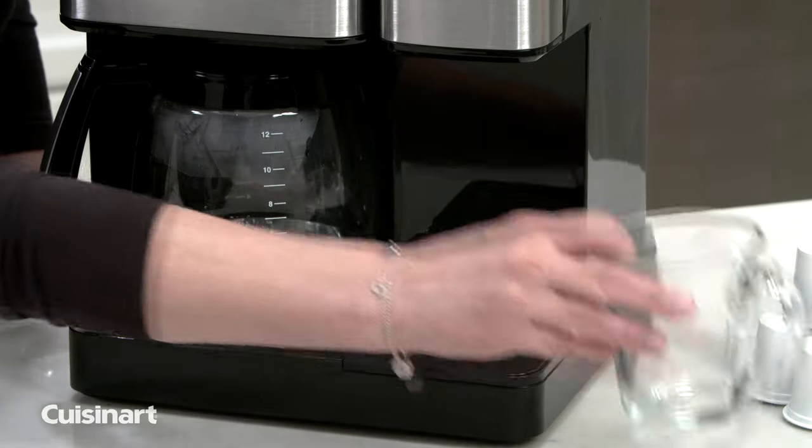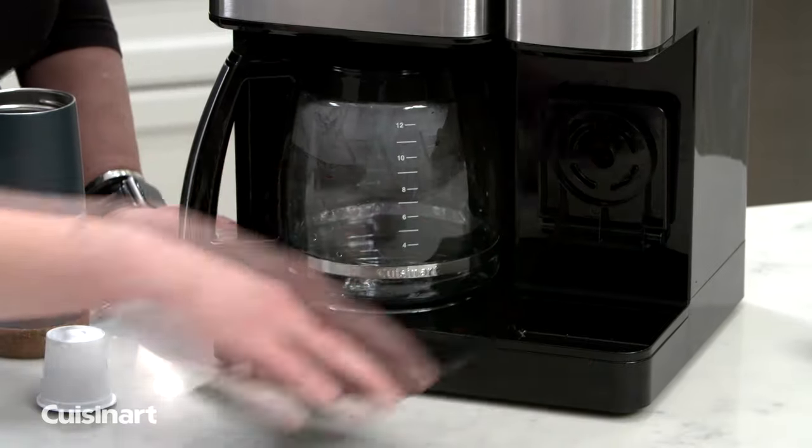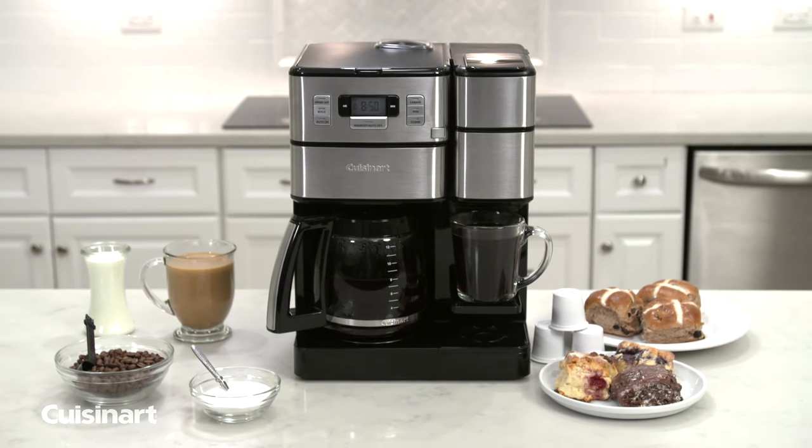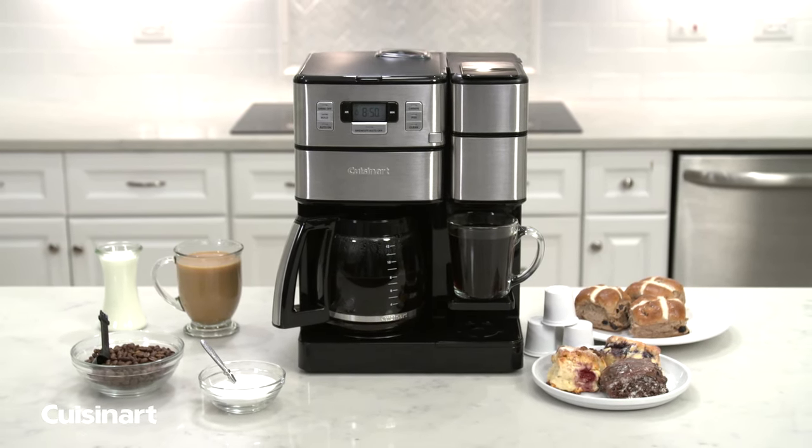Use the shelf to reduce splashing as you brew, and when you remove the drip tray, you can take your coffee to go using a travel mug. Have the best of both worlds at home with the Cuisinart 2-in-1 Coffee Center Grind & Brew Coffee Maker.